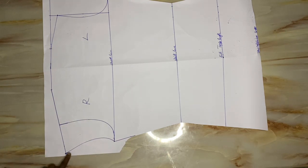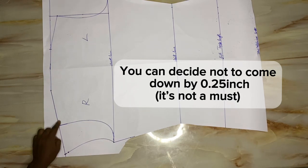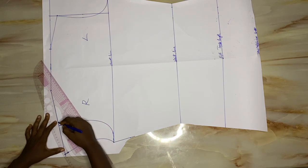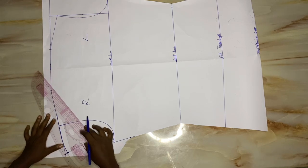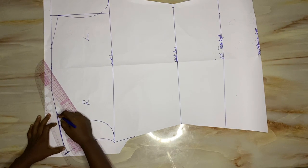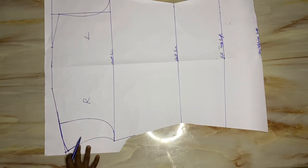From the slanted end, I'll come down by 0.25 inch and bring in my curve rule to connect that 0.25 inch back to the slanted line, just to give me a very light, minimal curve like this. So I'm just connecting the 0.25 inch back to the slanted line.